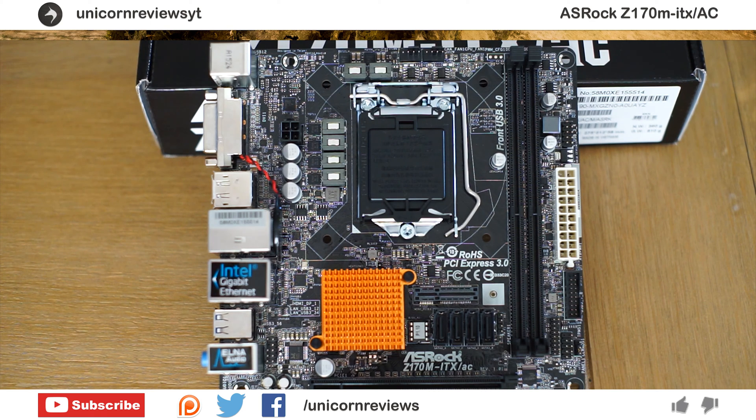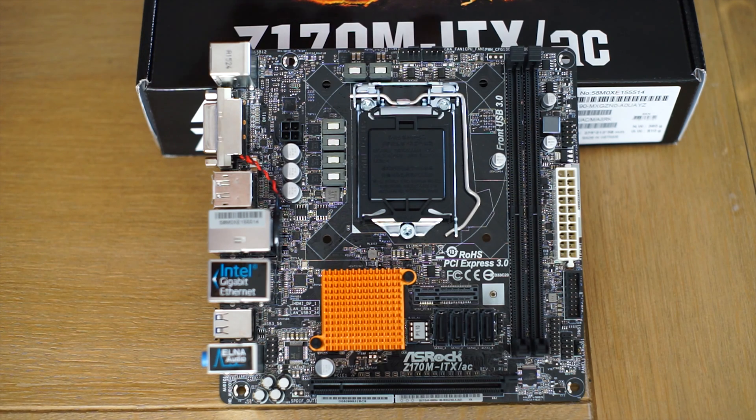Hello everyone, Lawrence here from Unicorn Reviews. Welcome to my review of the ASRock Z170M ITX-AC motherboard. This is a more budget-oriented but unlocked chipset for the new Skylake platform based on the 1151 chipset. We're going to do a quick overview of the board before we get into the BIOS.